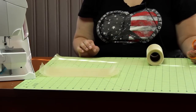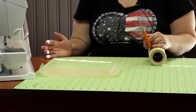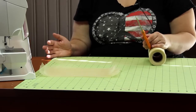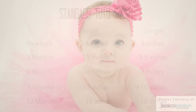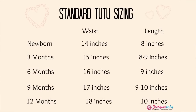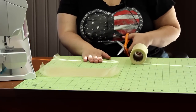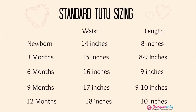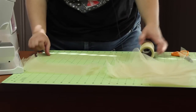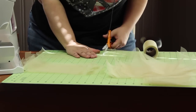Now that you've gathered your supplies, you're going to want to start cutting your tulle strips. If you're using six-inch wide tulle, cut the strips to the desired length. Today I'm making a newborn size tutu so I'm cutting my strips in ten-inch lengths. If you have tulle in a larger width, just continue to cut at the desired length — don't worry about the width. One important thing to note is how many strips to cut, which depends on how many ruffles your sewing machine will do per inch.